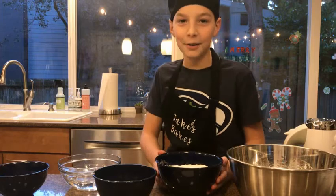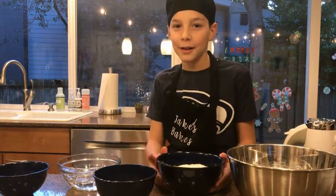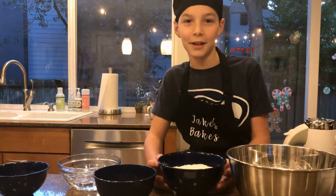Hey guys, welcome to Jake's Bakes. Today we are going to bake holiday cupcakes. We're going to use mix this time, but the main part is going to be some decorating ideas.